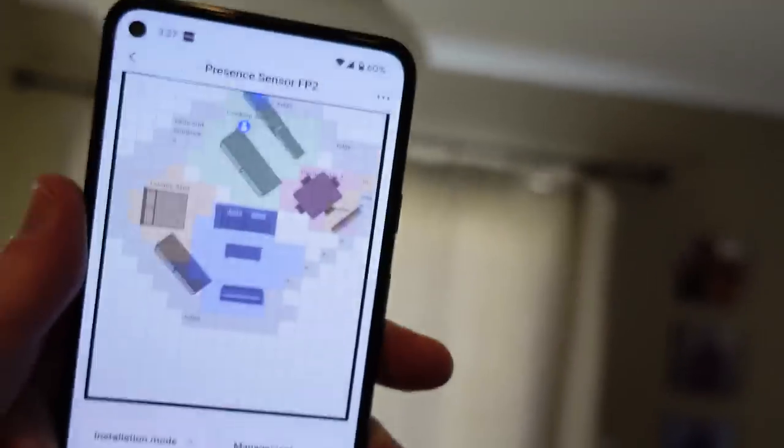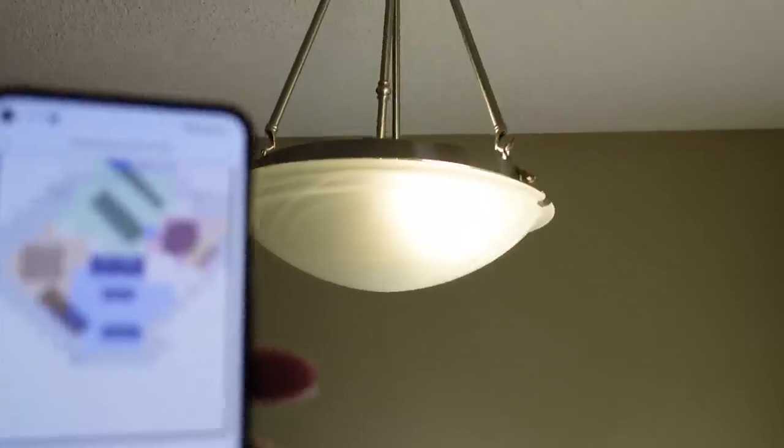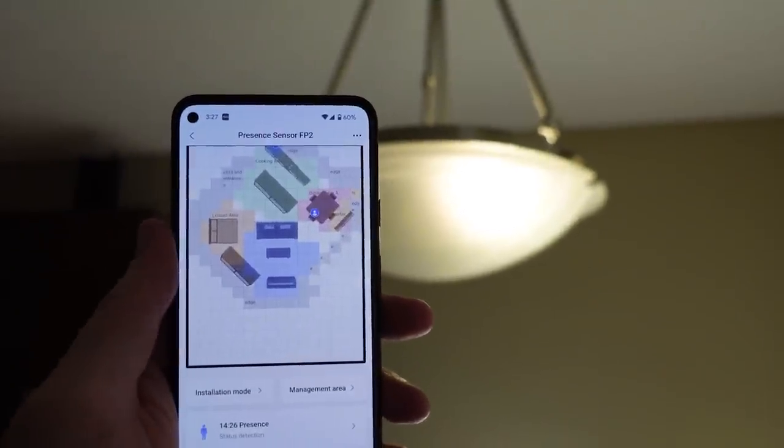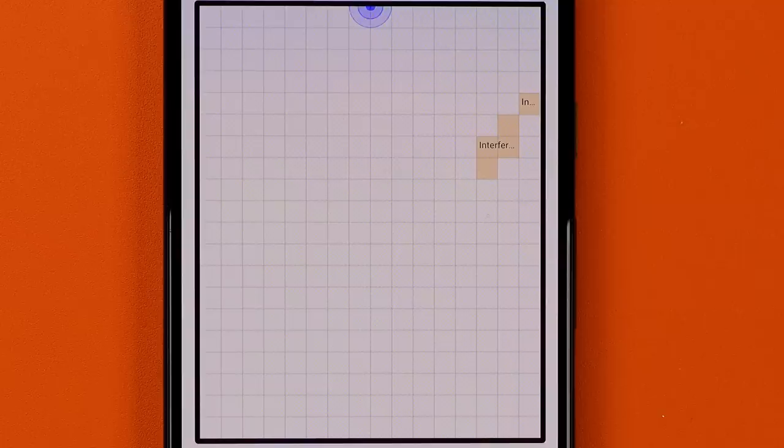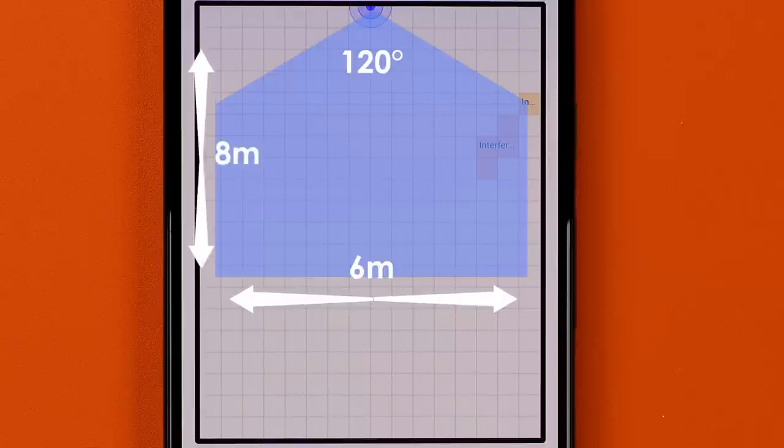With the FP2, we have more or less radar technology being employed in our homes, and that gives us a lot of analog control. We're able to walk through different parts of our home — in up to a 430 square foot room — and split it up into different areas and detect when we're in those different areas. The Aqara FP2 looks out at 120 degrees, and once you get out to a width of six meters, you'll go out eight meters. That's a huge zone of detection.